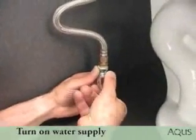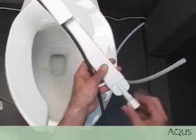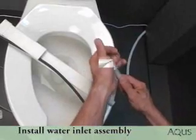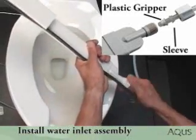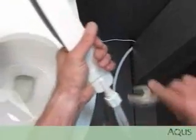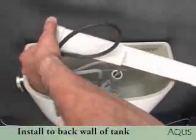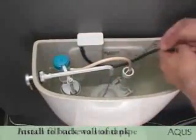Turn on the water supply to fill up the toilet tank. Now install the water inlet assembly to the back wall of the tank. Please note: make sure the plastic gripper and sleeve are installed in their proper orientation. Attach the fill valve adapter to the back wall of the tank.